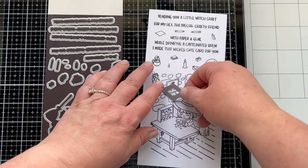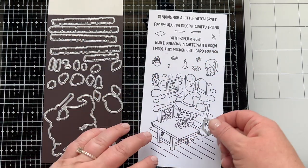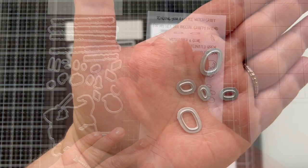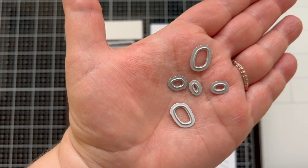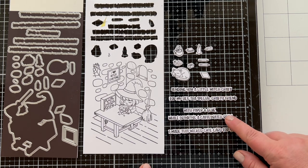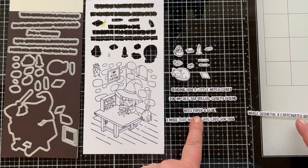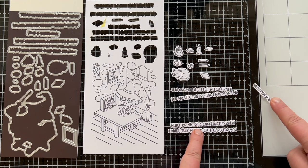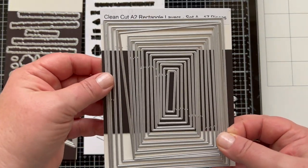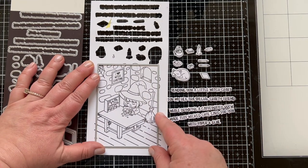There are some dies in here that are different than you would normally expect — kind of additional dies. You can die cut out a frame for that picture or the sentiment, die cut out a little piece to go in the window or die cut the window out itself, and die cut an extra piece of paper and extra pebbles. You can also die cut out all of the sentiments, including one that says 'with paper and glue while drinking a caffeinated brew I made this wicked cute card for you.' Each line is die cut out separately so you can mix and match to make it shorter or longer.